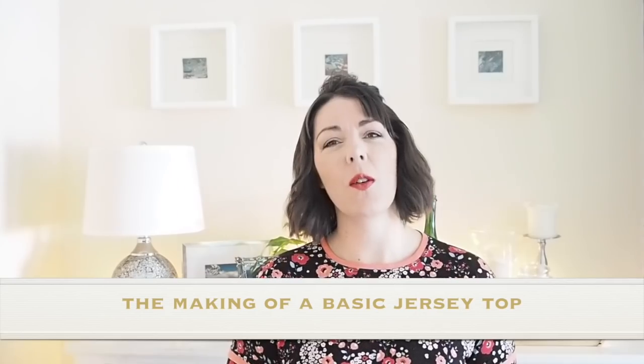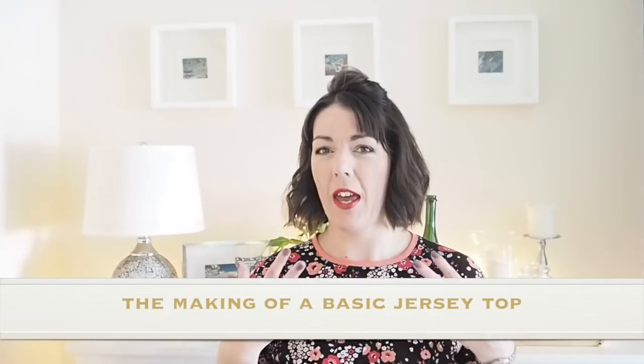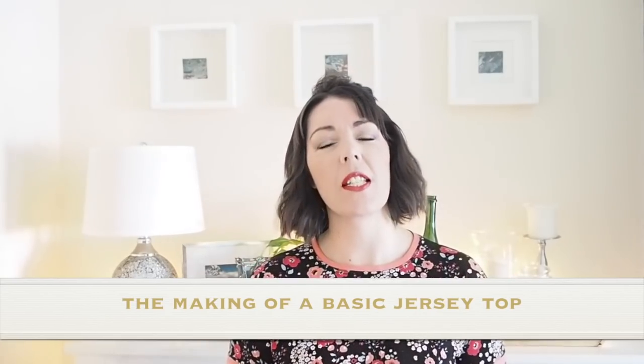Hi everyone, Suzanne here. I hope you're all well and welcome to Sew Custom. Today's video is going to be the making of this little number, so if you're interested in seeing that, let's get started.